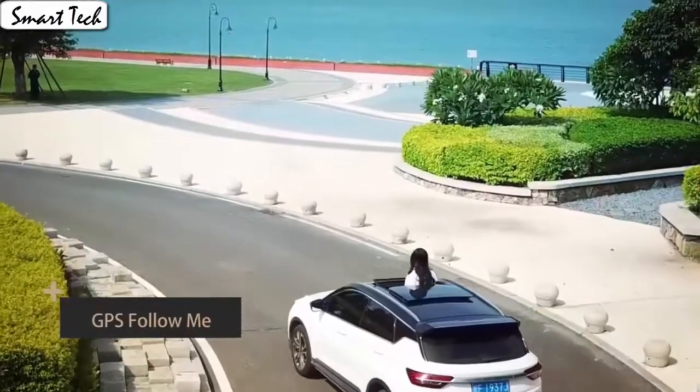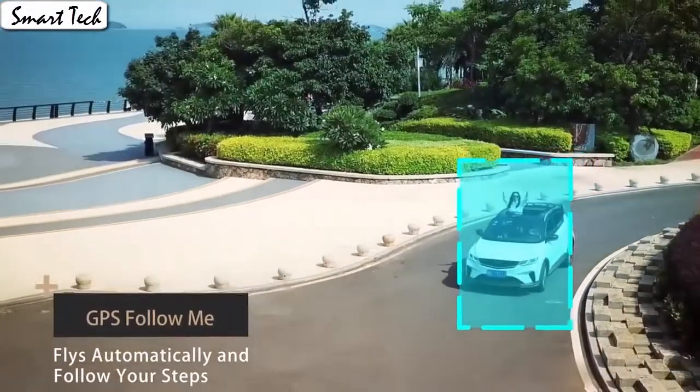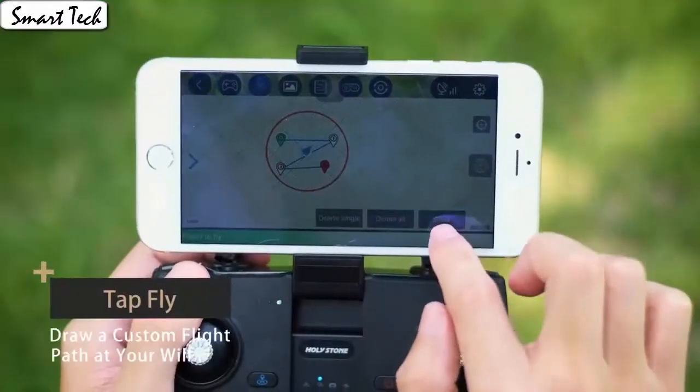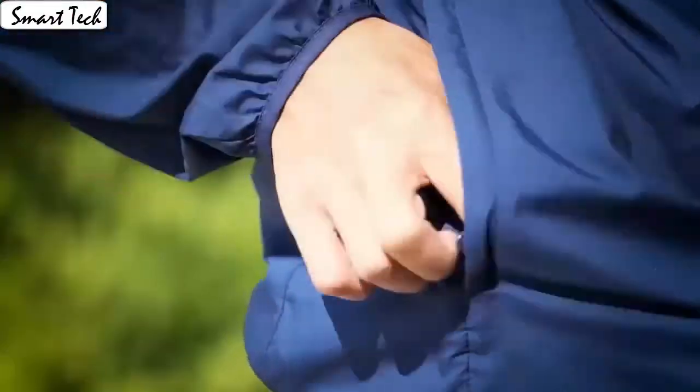It also has a built-in one key return home feature that will allow the drone to fly back to the starting point. Fly the drone to a height over 2 meters, press the 3D flip button and push the right control stick to any direction to flip the drone 360 degrees in the corresponding direction.